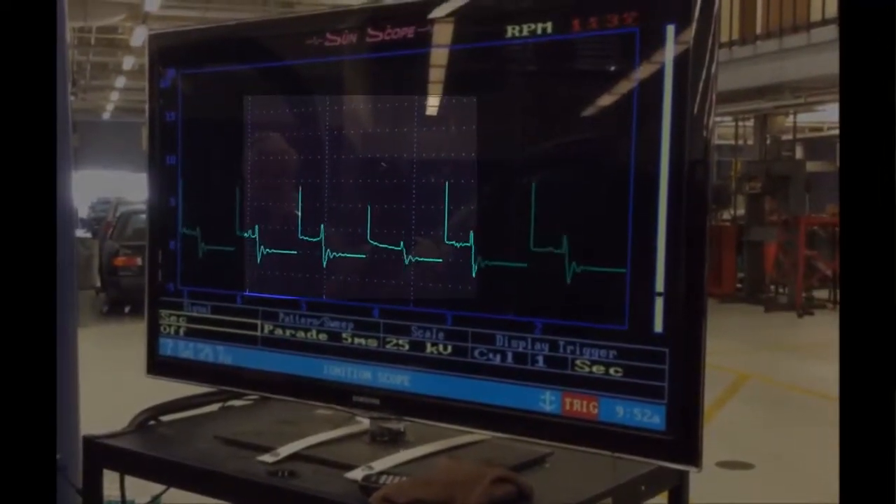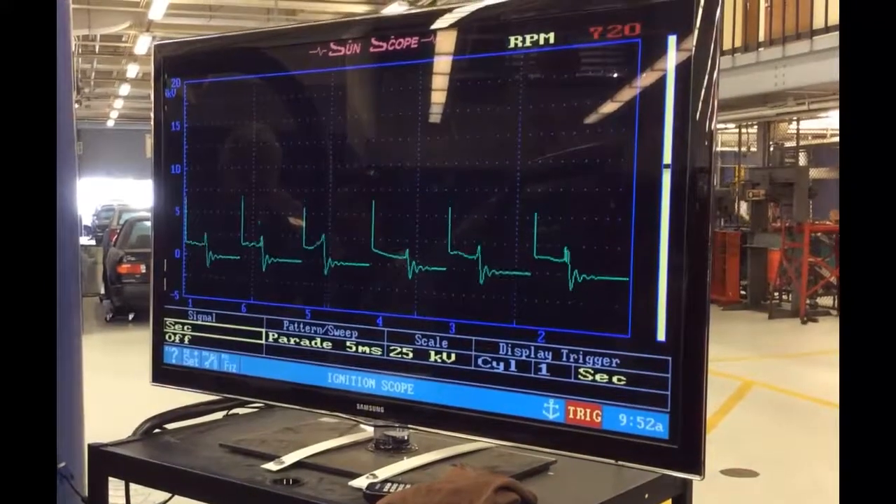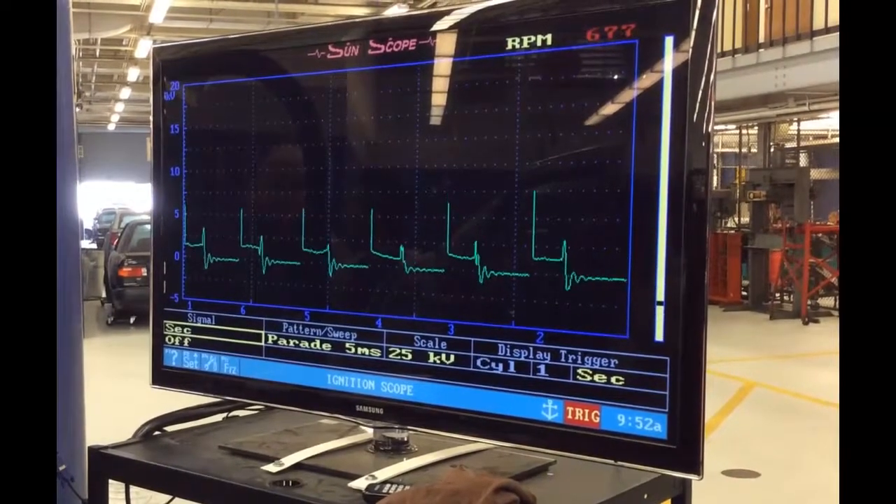This means there's low resistance in the cylinder. This plug is either fouled out or the wires are bad, which will also cause misfires and a driveability problem. Usually a misfire.